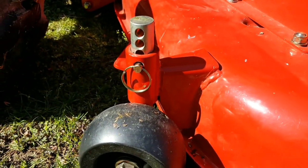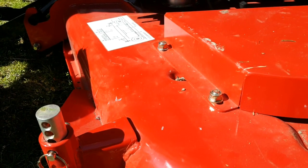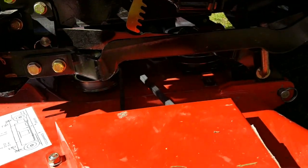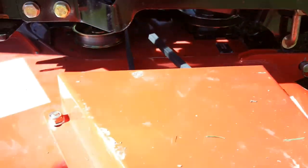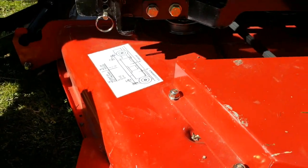I talked to my brother and he's the one that kind of explained it to me, because he set these up before. The only thing was the decks didn't have grease fittings on them, which I'm going to ask up there later if I can get some new spindles and stick some grease fittings in.